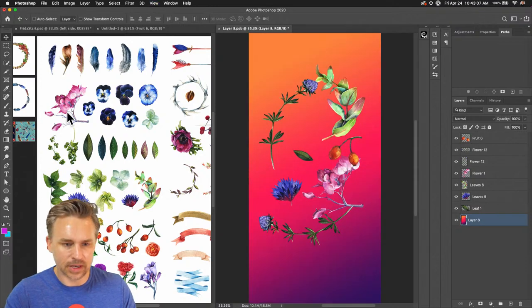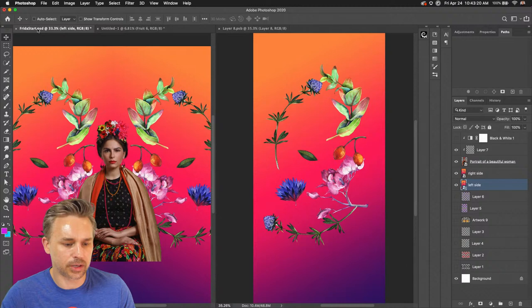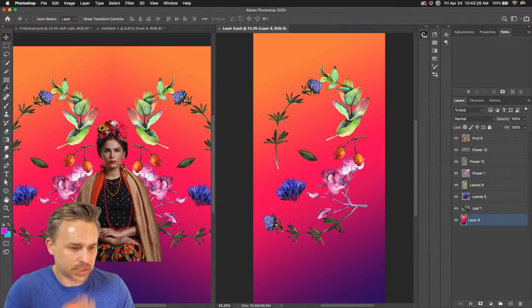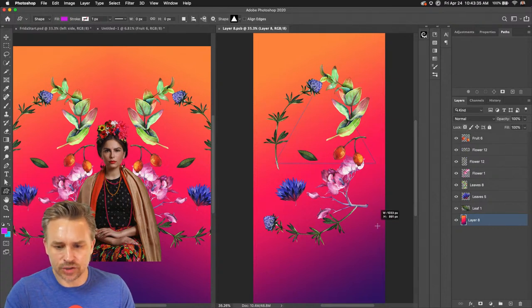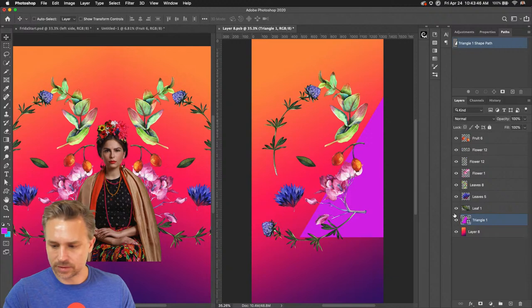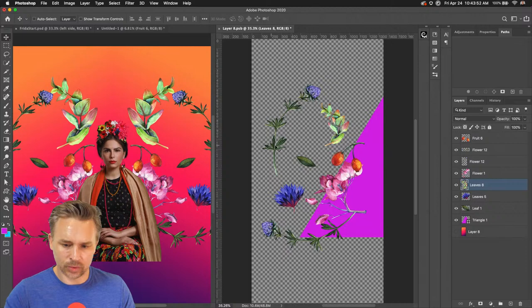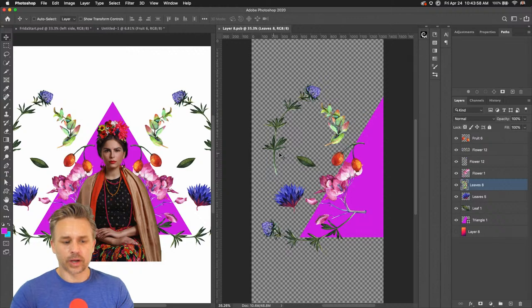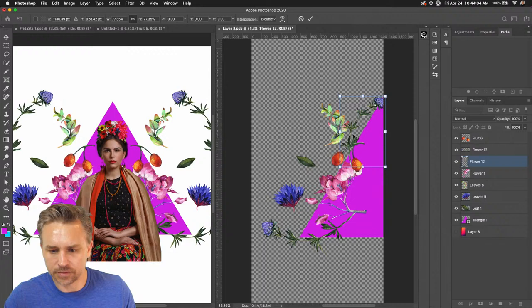Just created this fun layout. As a designer, I added a stabilizing element — this whole design needed that. When you add symmetry to something, it really makes it look peaceful and balanced. But all this content is kind of floating around, so by adding this triangle, it gives it some weight and an area to rest on.